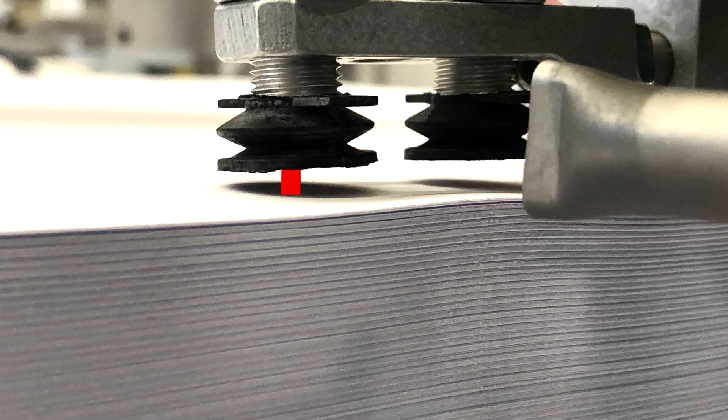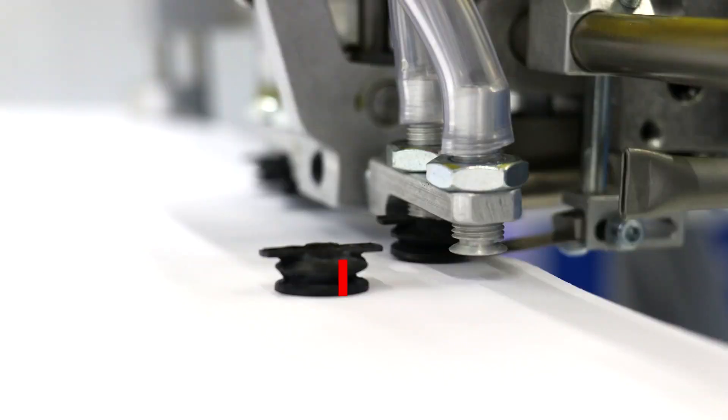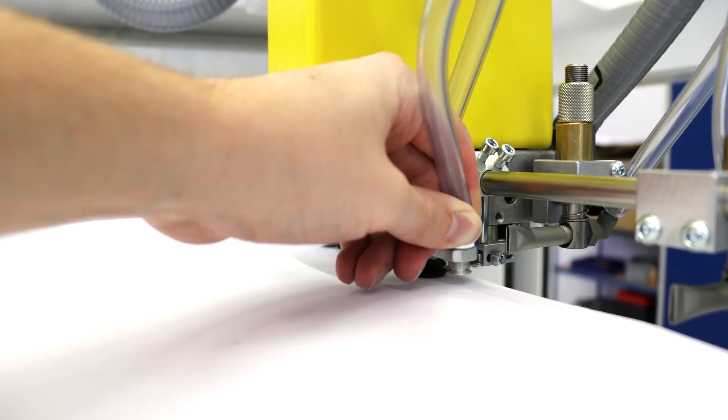If the paper stack is uneven, it is possible that the ideal distance of 1 mm between the suction cups and the paper stack cannot be maintained for all four suction cups. For this reason, the suction cups feature a spring deflection that compensates for such irregularities. In any case, make sure that the metal nozzles to which the bellow suction cups are attached cannot strike against the paper stack.